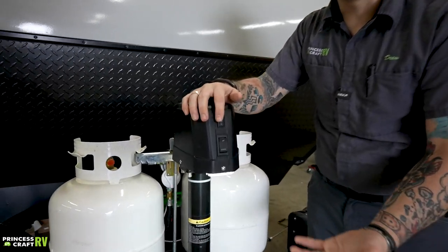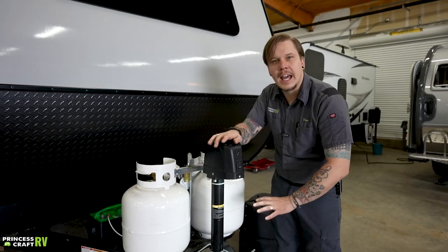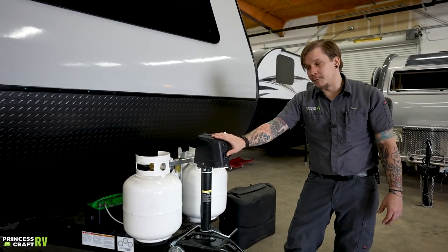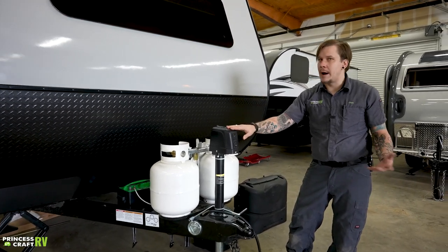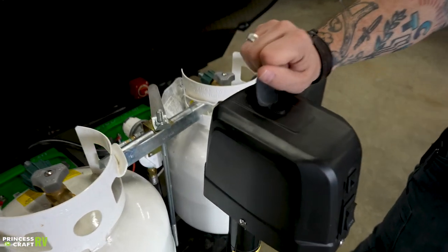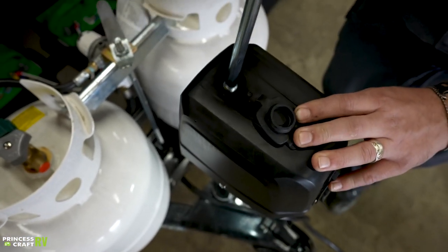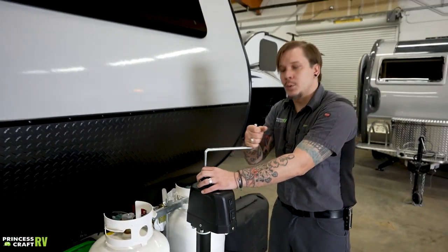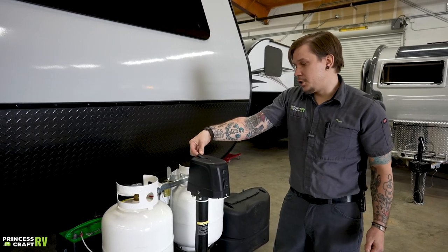Coming up top to our electric tongue jack, you have a light that gives you a point of reference if you're backing up to the unit in the dark — it will also help light this space if you are hooking up or unhooking after dark. There is a clearly marked momentary switch, up or down, for your direction of travel. If you have a power loss situation — ran out of battery, something like that — you can always operate this manually. Pull this plug back and you'll see a drive nut; we have the corresponding handle for that drive nut, and seating everything properly will allow you to load and unload the camper in the event of a power loss.